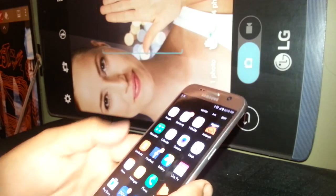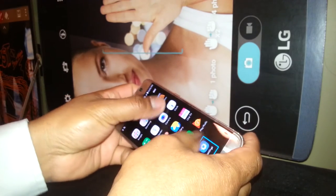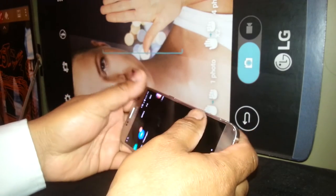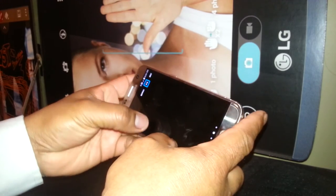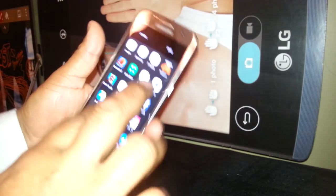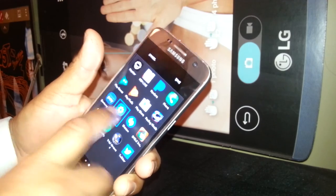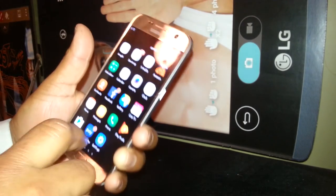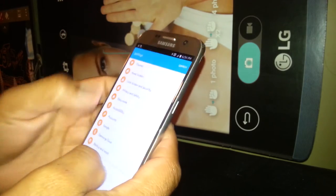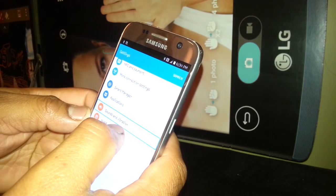Let's go quickly to Settings. If you don't see Settings, place two fingers and scroll up or down to the next page. Once in Settings, double tap to open it, then find Sound and Vibrations, select it, and open it.